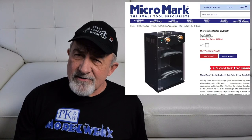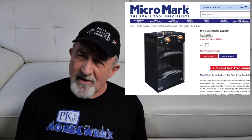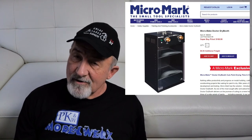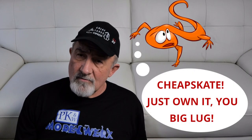MicroMark sells Dr. Dry Booth, the smallest and cheapest model of which costs 170 bucks right now on sale. I'll put a link to that in the description below. This looks like a really slick professional unit and it's not that expensive, but I really didn't want to add another piece of equipment to my workshop when I'll be moving in a few months.